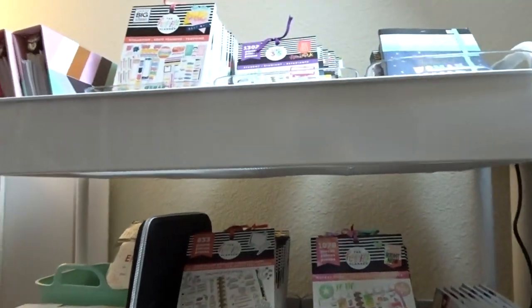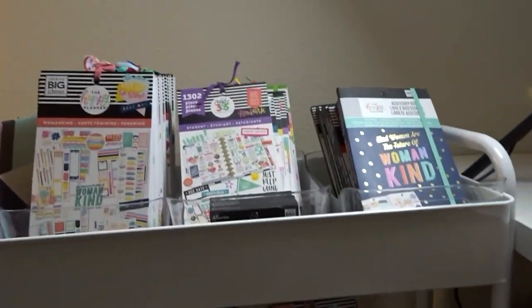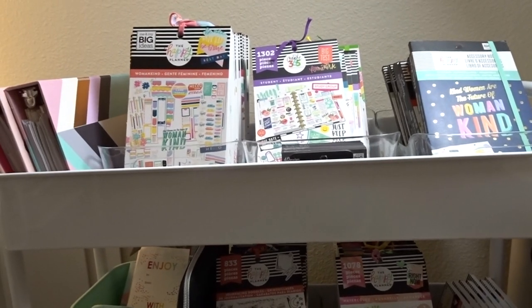So it's pretty organized for the most part, and that was one of the reasons why I got this cart — I just wanted some better organization. I'll leave a link to this cart below. I hope you guys enjoyed this video — please like and subscribe to my channel, and I will talk to you guys soon. Thanks for watching!